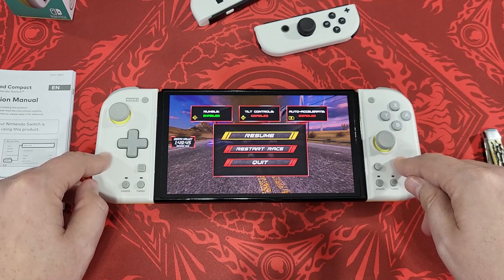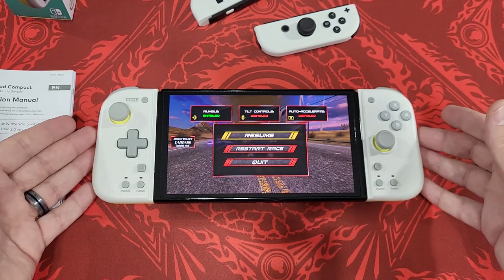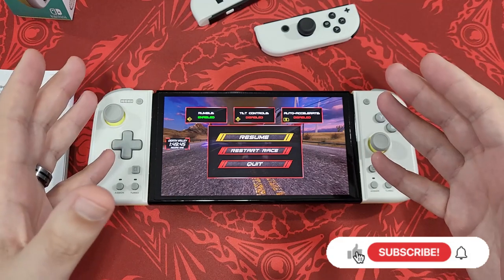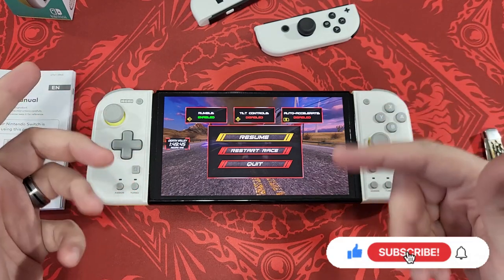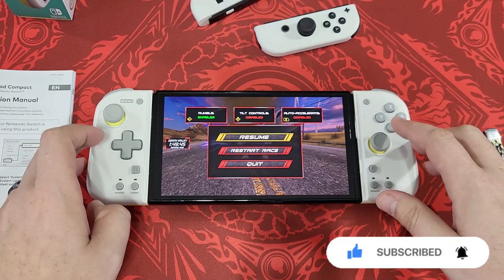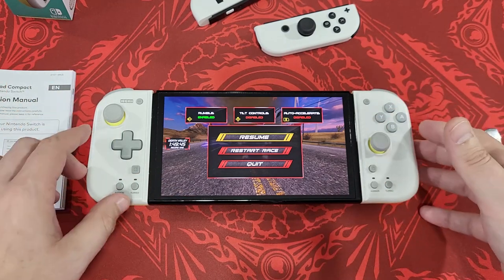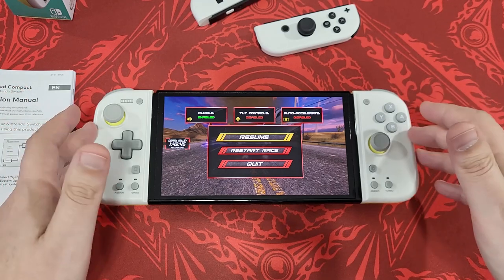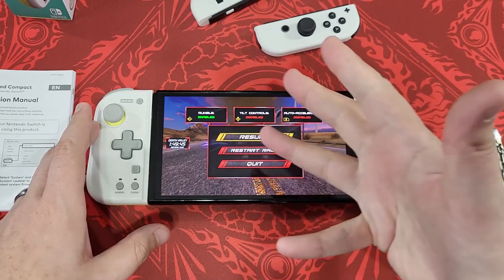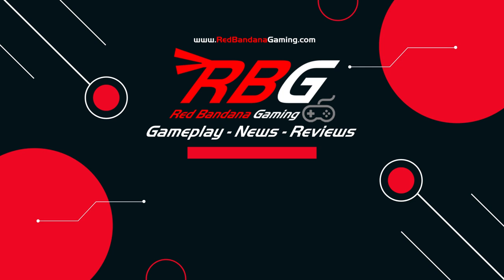Make your choice — I don't think it's worth fifty dollars, but let me know if you've bought these or if this helped you. Thank you so much for watching. If you haven't already, hit that subscribe button, hit that like button, and share this video. Follow us on socials at Red Bandana Gaming on Instagram and Facebook, and on Twitter at RBG underscore Retro. Remember to be legendary — thanks again, bye!